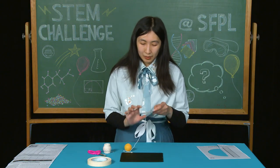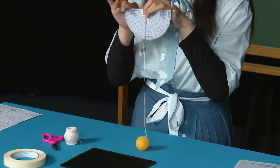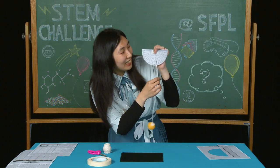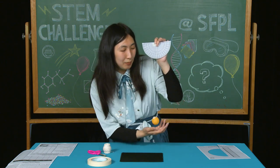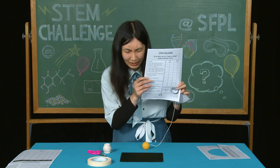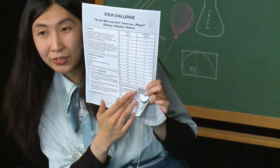And now we have our anemometer. To use it, we hold the straight edge on top and have it parallel to the ground. Observe the angle of your string when the wind blows on the ball. We can determine the wind speed by comparing the angle with your chart.